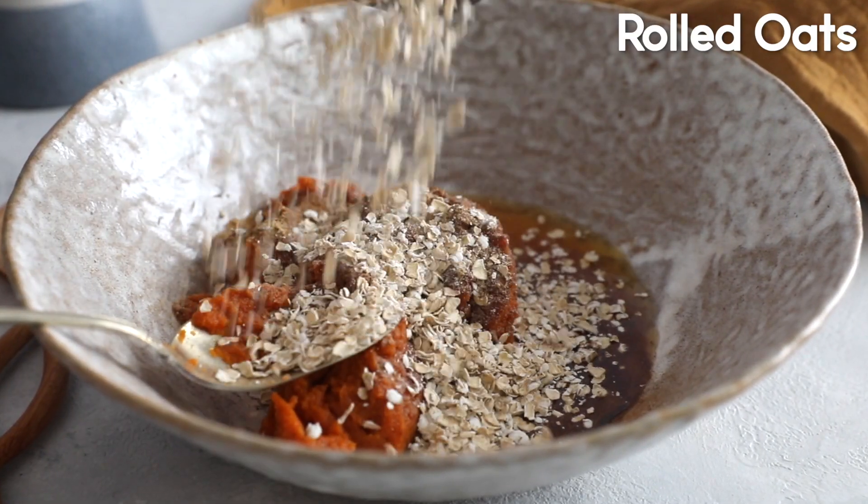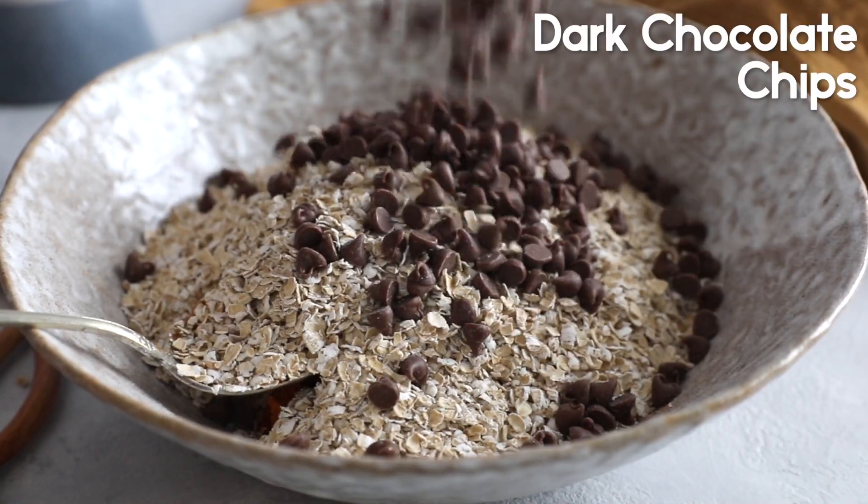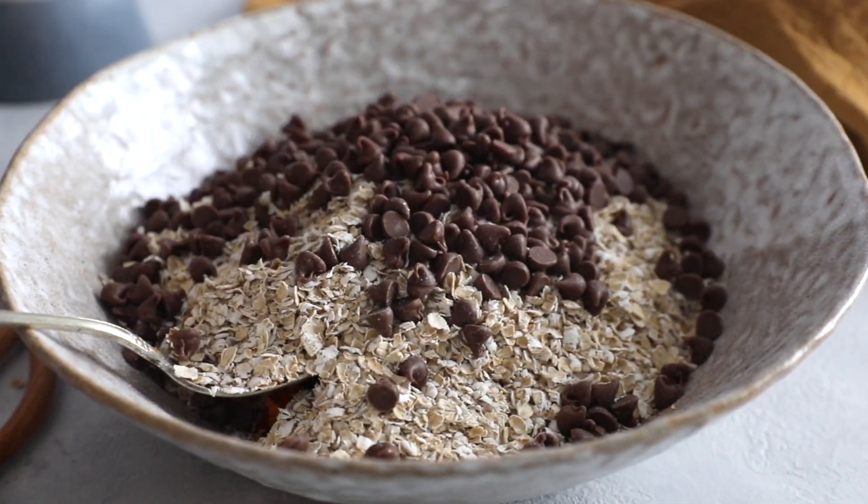And then we're adding two and a half cups of rolled oats — I'm using gluten-free ones — and then adding half a cup of dark chocolate chips or milk chocolate chips.